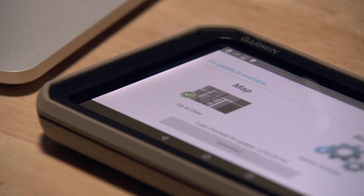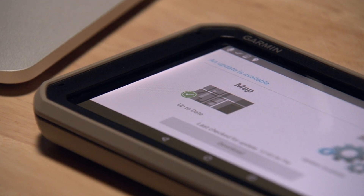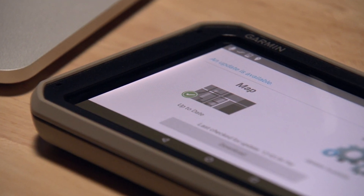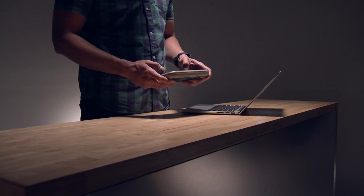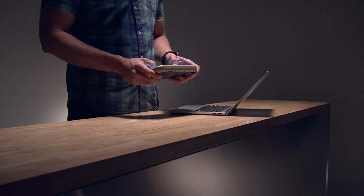For the best navigation experience, always keep the maps and software on your device up to date. You can do this either by connecting to Wi-Fi or by connecting your device to a computer and updating it through Garmin Express.